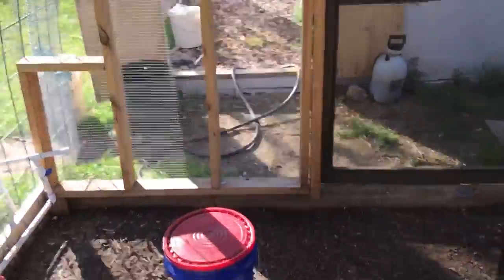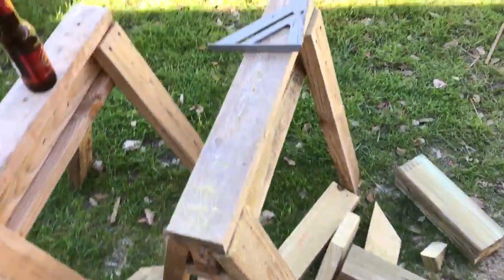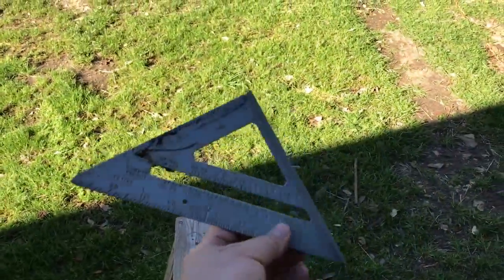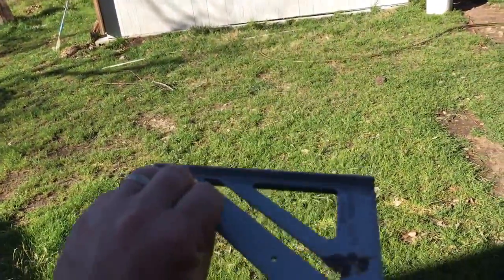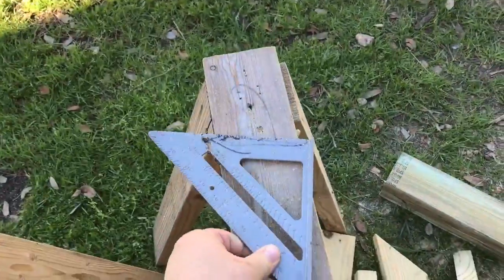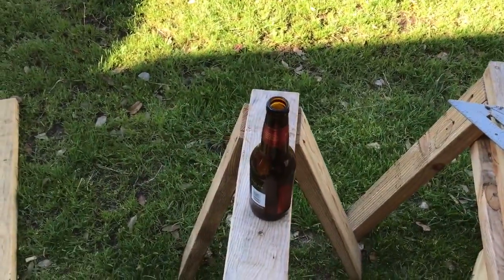Remember I said I used four tools? I think you'll get a kick out of one of them. Let's step outside — close it up so the quail don't escape. Second tool: cordless circular saw. Third tool: a square. My conspiracy theorist viewers will say this is proof that I'm a 33rd degree mason trying to control the world. Everybody else will know it's just a legitimate tool carpenters use. And my fourth tool — a beer. Got to have a beer when you're doing this.